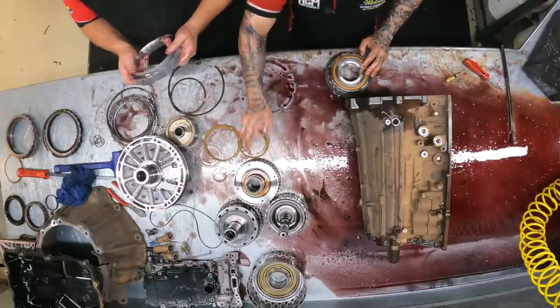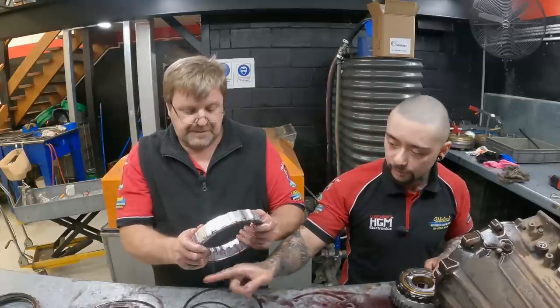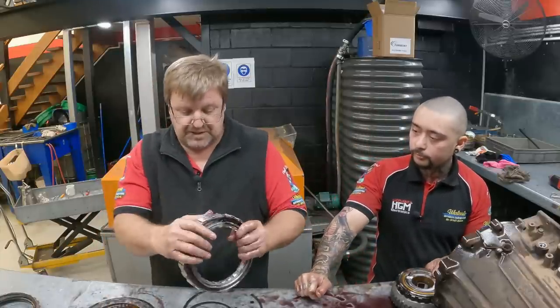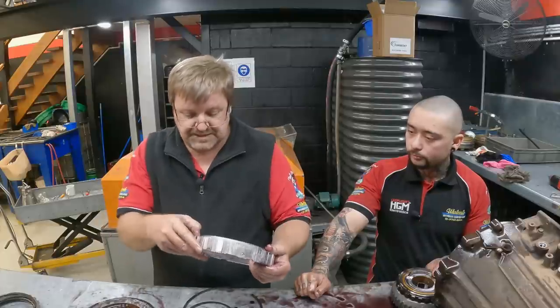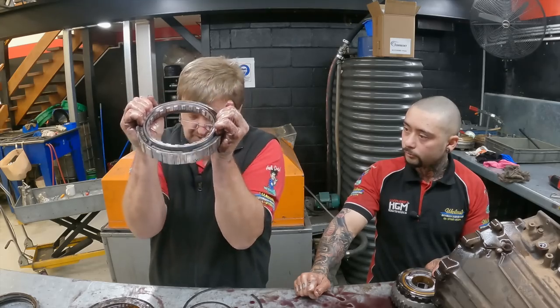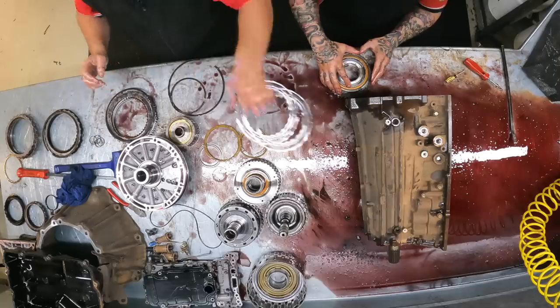That clutch that was running around the sprag — that is actually the piston and drum that applies it. There's nothing wrong with the clutch. Nothing wrong with the outside. We've got to get all these pistons out, which we won't be doing on camera unless we think there's something going on. It's got a good spring reply — that's good.